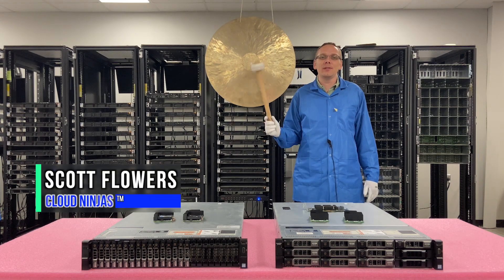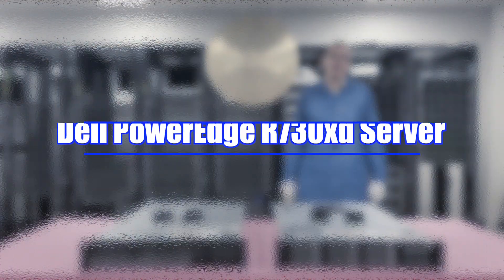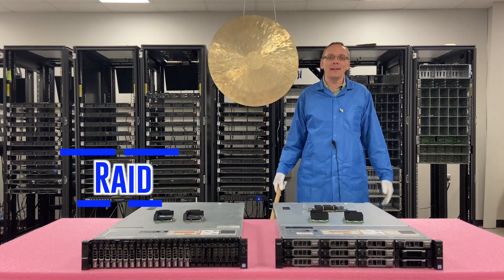I'm Scott Flowers with Cloud Ninjas and today we're going to continue our series on the Dell PowerEdge R730 XD. In this video we're going to specifically cover RAID.